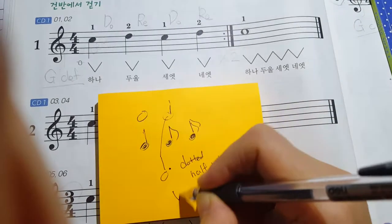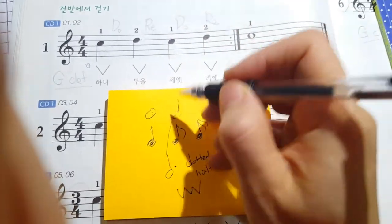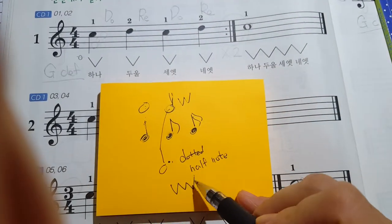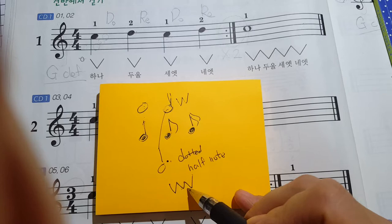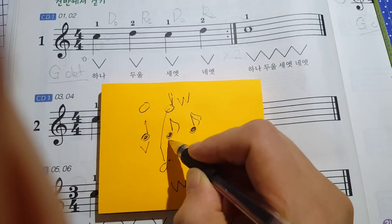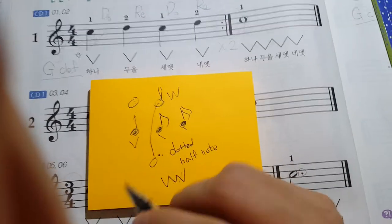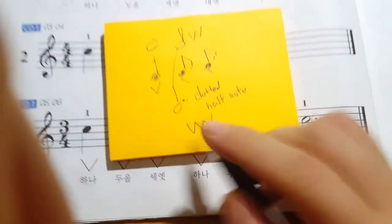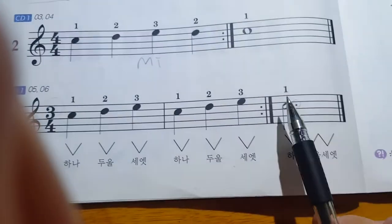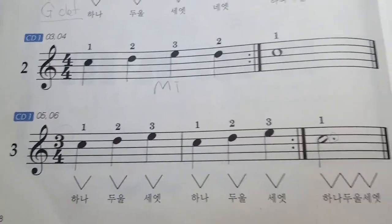The dotted half note means three beats. A whole note is four beats: one, two, three, four. A half note is two beats: one, two. A dotted half note is three beats: one, two, three. Anyway, the dotted half note has three beats.